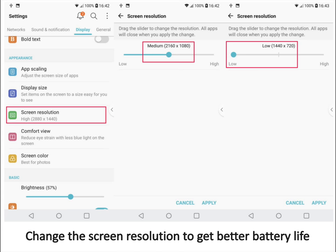Change the screen resolution to get better battery life. First, go into settings and scroll down to screen resolution under the display tab. Select a lower resolution like the medium one to get better battery life. You can even go down to 720 pixels for further battery savings, but the drop in sharpness will be more noticeable at that level.